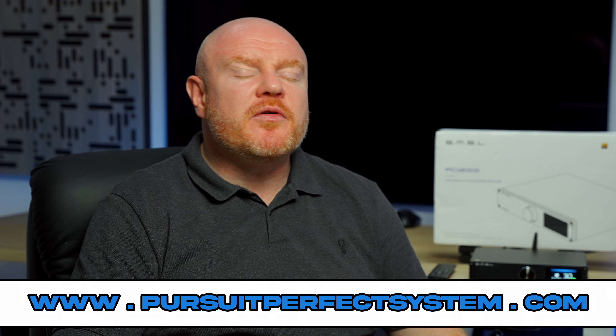If you enjoyed this review, hit the thumbs up and subscribe to the Pursuit of Perfect System YouTube channel if you haven't already. Thanks very much for watching. I will see you soon. Take care. Bye.